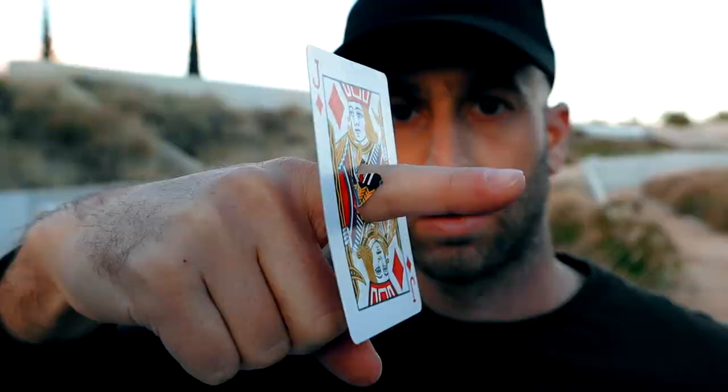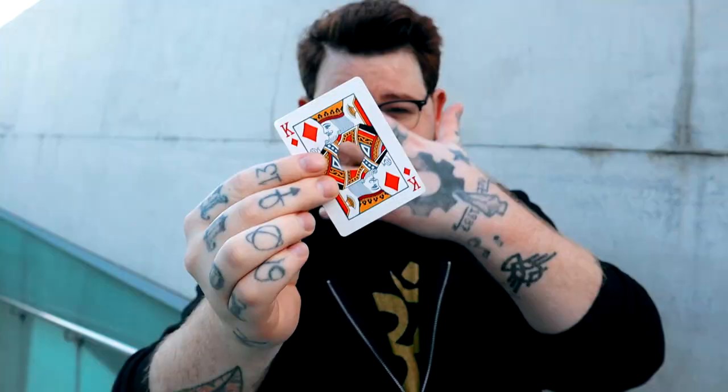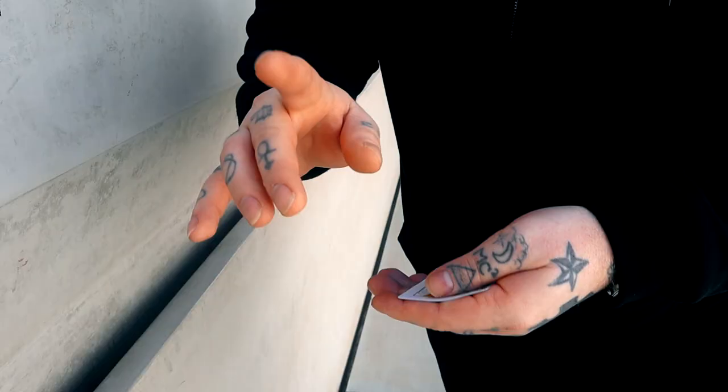We've created a first of its kind — a realistic finger through card that, once damaged, can be healed instantly at your fingertips. We wanted to design an effect that felt so real and so authentic, even when viewed inches from a spectator's face.